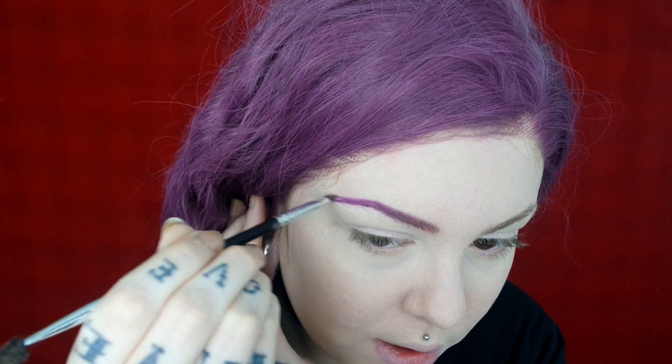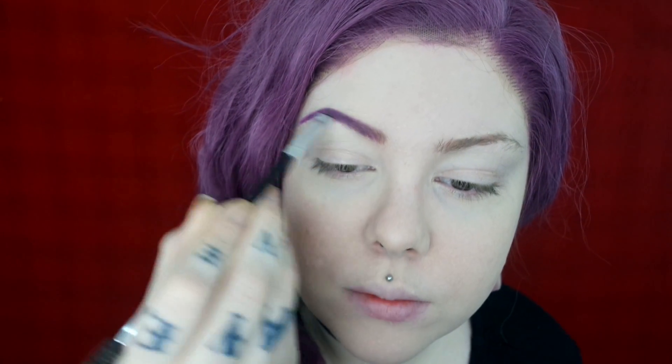It's one of my favorite ways — it works really well and they last. There's a fly and it won't leave me alone. Now for the tails of my brows I'm going to go in with Fetish.